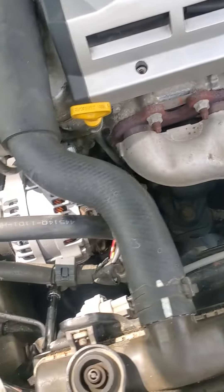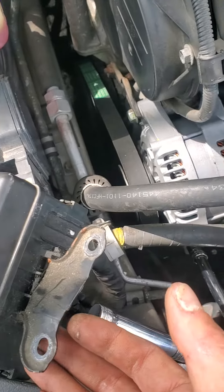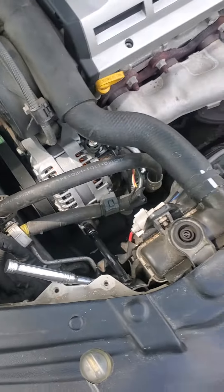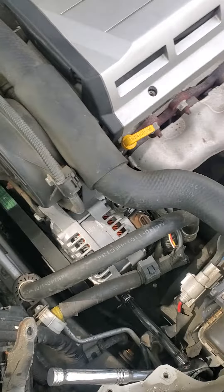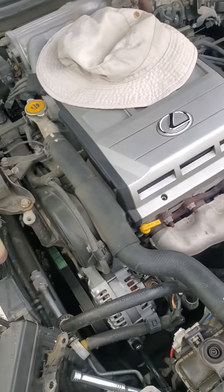That's pretty much it on getting this alternator out. Don't get discouraged, it's a little tedious. You gotta remove this little relay box out of the way, you're gonna have to bend these and bend the hose. But you can do it — it's pretty easy. Took me about 20 minutes to get it out.